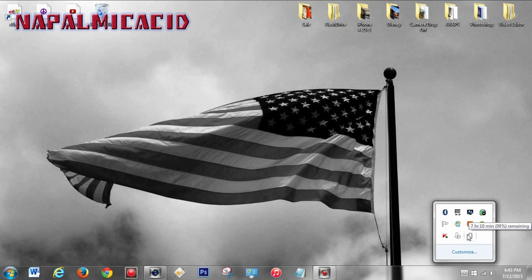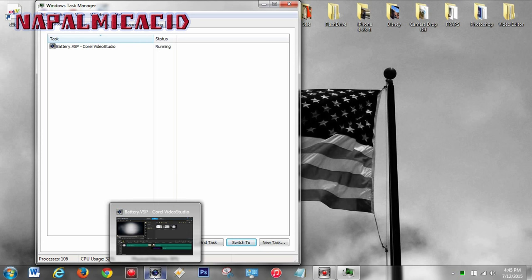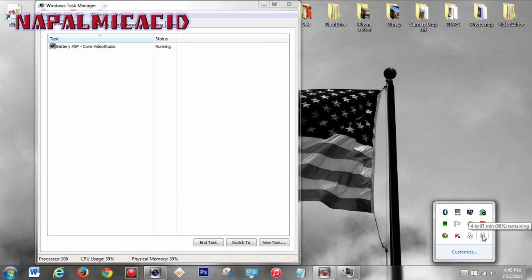I expect more along the lines of four hours. It says that even though I'm running at 30 to 40 percent CPU usage because of a program running right now — it's a very heavy-duty program in terms of CPU. There we go — it adjusted down to about four hours and seven minutes, which is more reasonable.